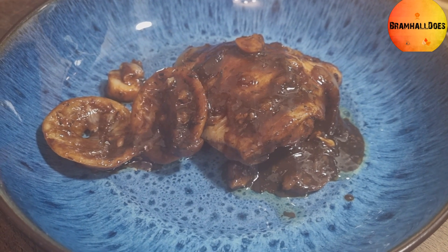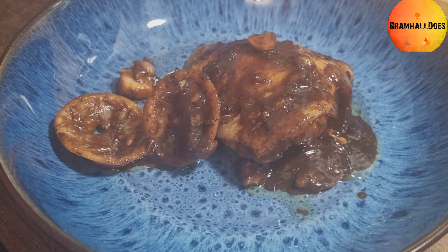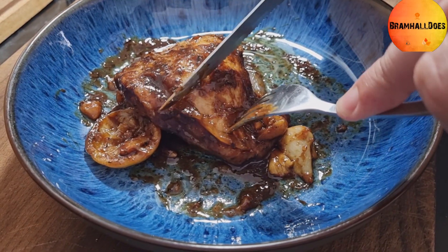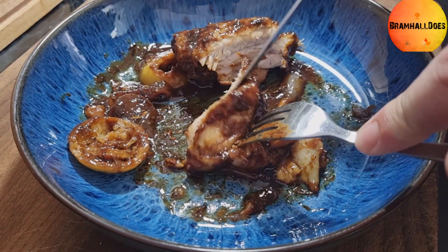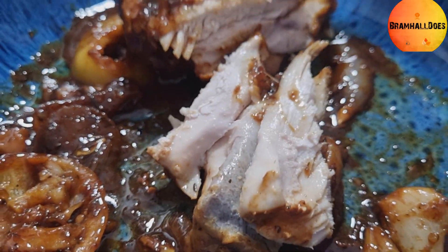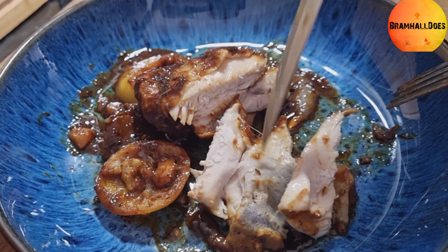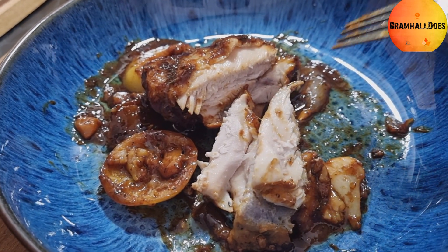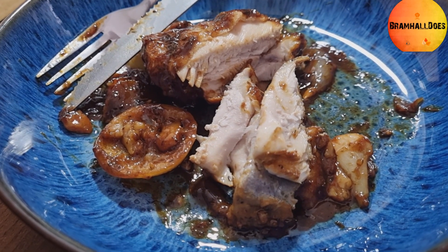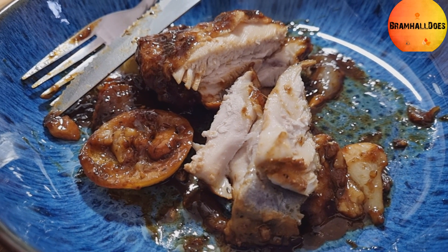You could serve this with rice, potatoes, noodles — it goes with lots of things. Let's cut into it. The chicken's done — you can see it's really not dry at all, it's worked out really well. I'm going to enjoy that with some egg fried rice. So there you go — sticky lemon chicken, a take on Gordon Ramsay's recipe with a few changes. Thanks for watching and I'll see you on the next one!